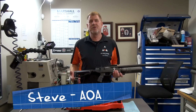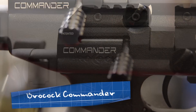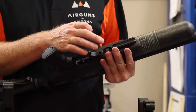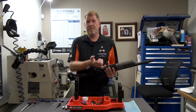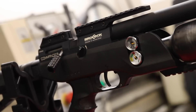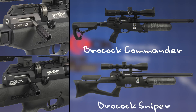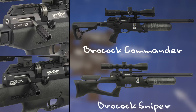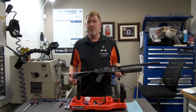Hello, this is Steve at Air Guns of Arizona's Repair Department, and today we're going to be looking at the new Brocock Commander, replacing the fill valve O-ring. For those of you that might have issues whenever you're filling your rifle up, if it's leaking air out of that fill valve, you might need to replace the O-ring. I do want to reference that the Sniper has the same system, so whatever applies to the Commander should apply to the Sniper. It's something that you might have to do from time to time whenever you do have issues.